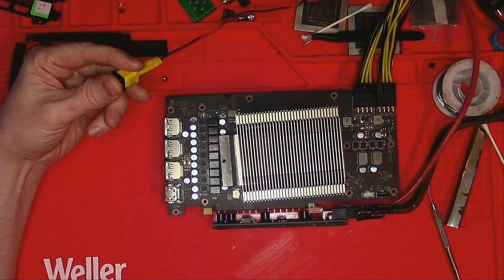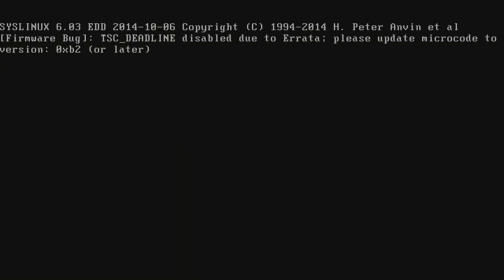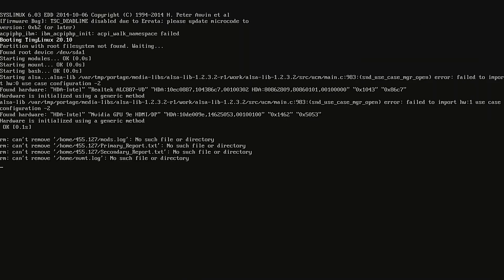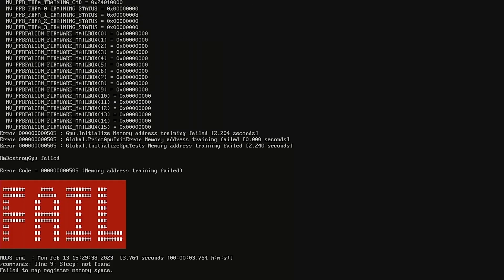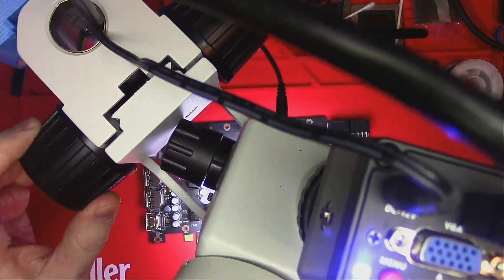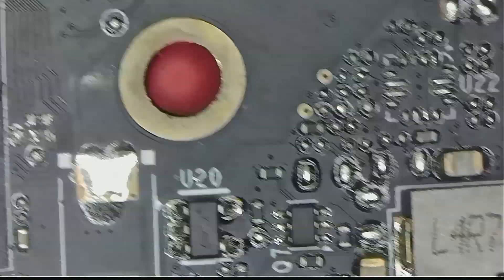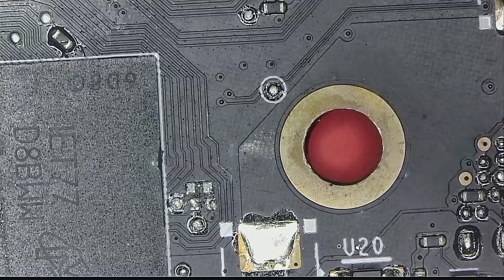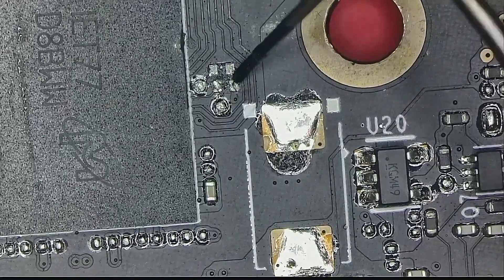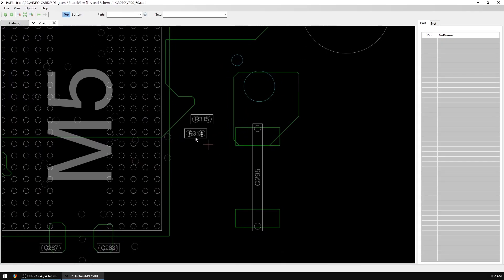Once the surgery is over, let's turn her on again and see if she's back to normal — and nope, still the same problem. It's times like these when you realize you should have done a proper visual inspection before jumping in. Because look here — we are missing two resistors. The resistors here are supposed to be 121 ohms, so let's put them on.